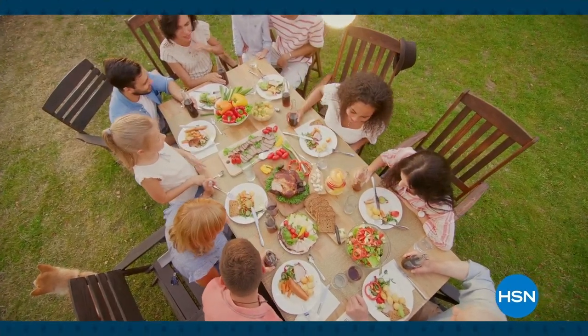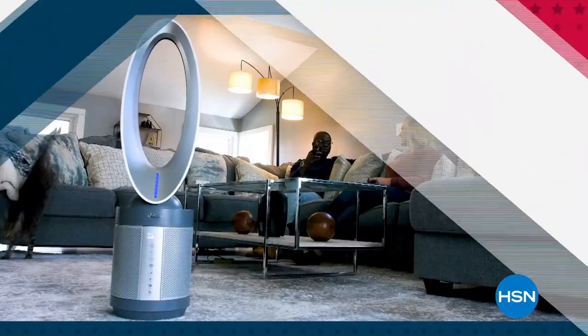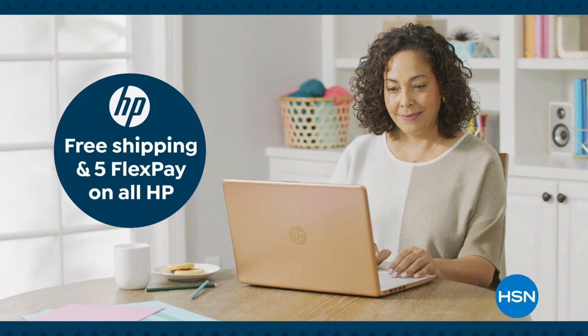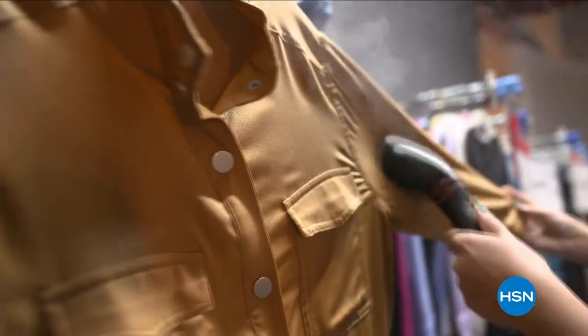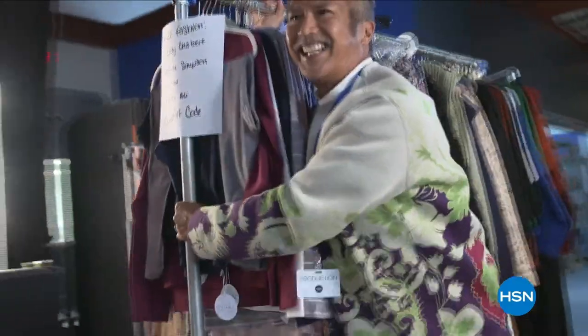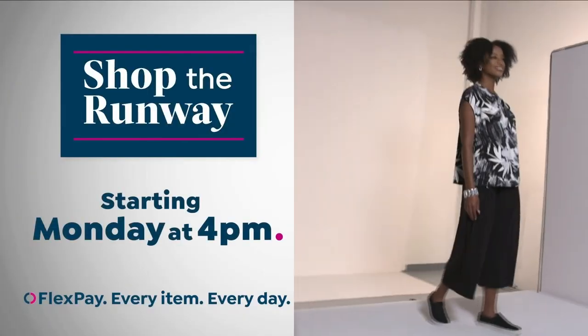Summer's almost over, but the deals at HSN are still hot. Join us for our Labor Day sale and save big with an extra 25% off select clearance. Plus, get ready for the new school year with free shipping and handling on all HP computers. Find your fall-time favorites during HSN's Labor Day sales, September 2nd through 5th. Shop the Runway starting Monday at 4 p.m., right here on HSN.